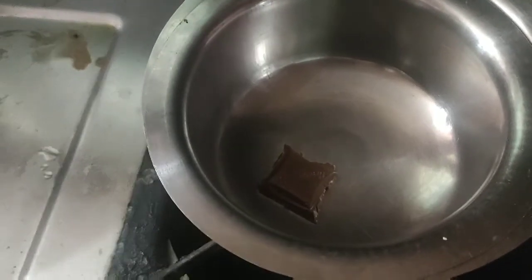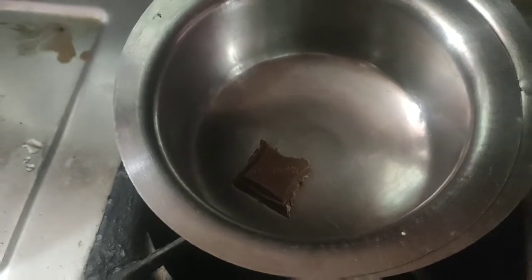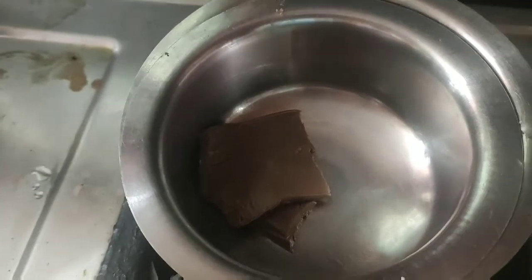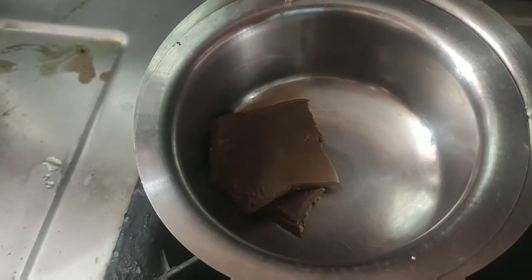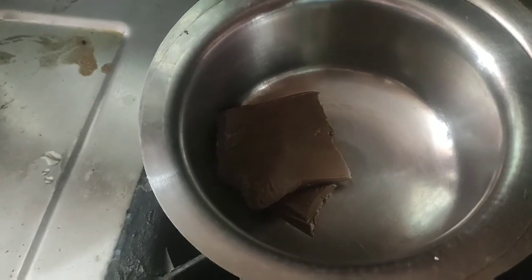We put the chocolate in the bowl and place it on the stand. It will be evaporated with the heat. So it will take a little time, and we will be able to do the chocolate.